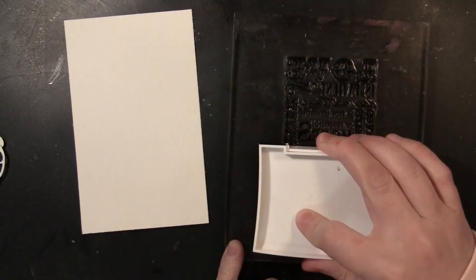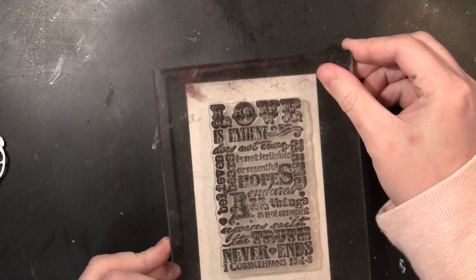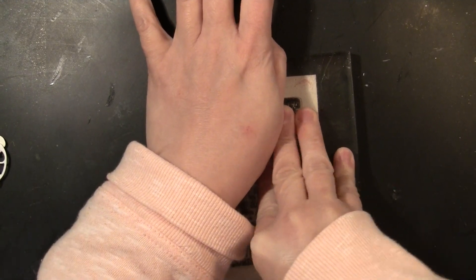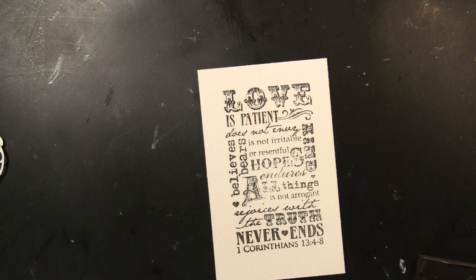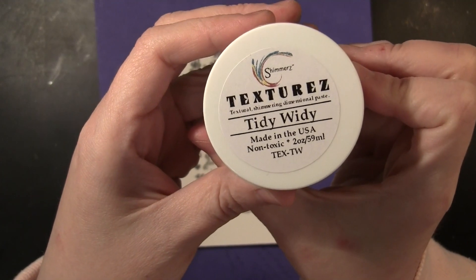This is the stamp from our transparent set Love Chapter, and I'm going to stamp this with VersaFine Onyx Black ink just onto the center of this panel. In the finished card this is just a very subtle texture in the background, but I really like the look of just a little bit of text on the card when it's finished.